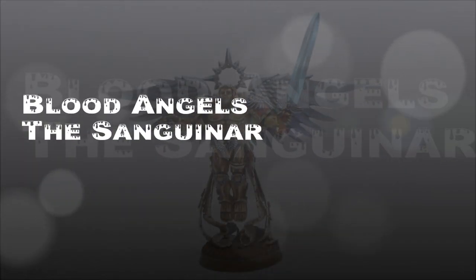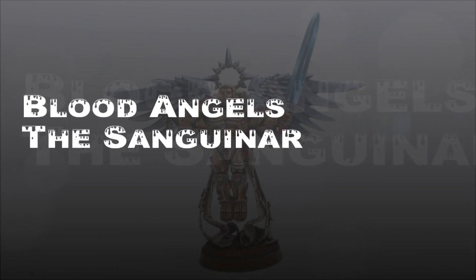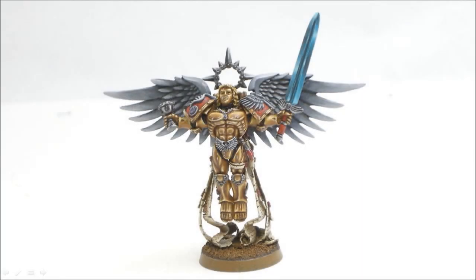Welcome back to another Blood Angels painting video. In this one we're going to look at the Sanguinar, and it's going to be kind of an indirect review of the Eavy Metal Masterclass, because I used their article from White Dwarf 363 from April, which has been reprinted in their new Eavy Metal Masterclass painting guide.